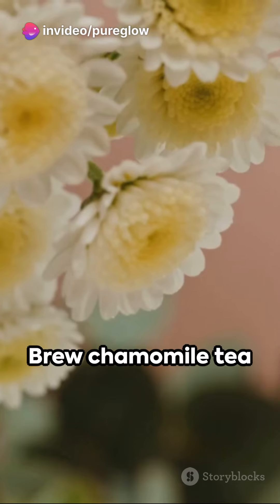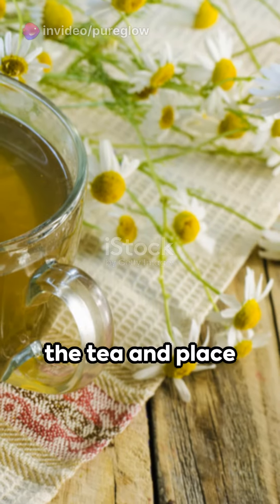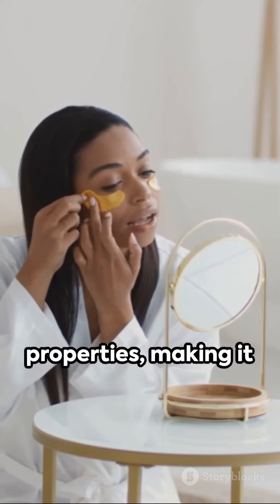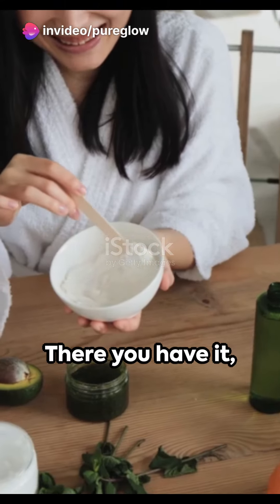Lastly, let's not forget the eyes. Brew chamomile tea and let it cool. Soak cotton pads in the tea and place them over your closed eyes for 10 minutes. Chamomile has anti-inflammatory properties, making it perfect for reducing puffiness and soothing sensitive eye areas.